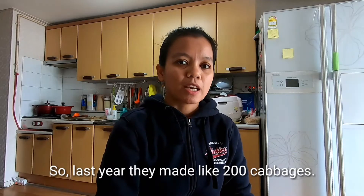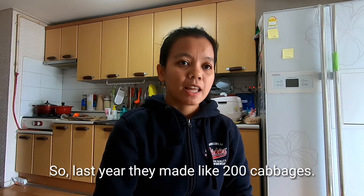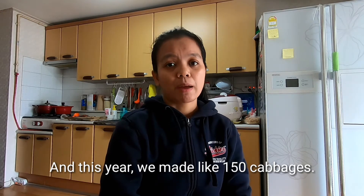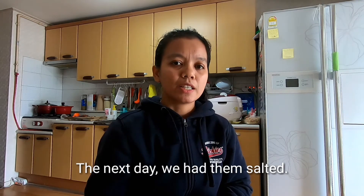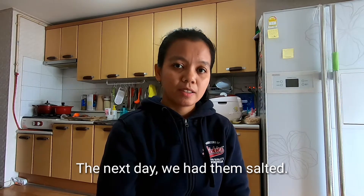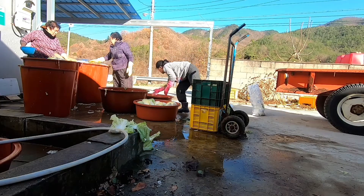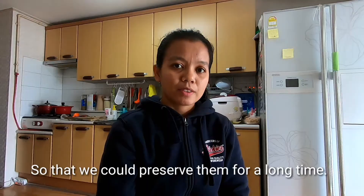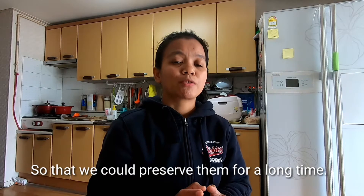Last year they made like 200 cabbages, and this year we made like 150 cabbages. The next day, we had them salted, so that we can preserve them for a long time.